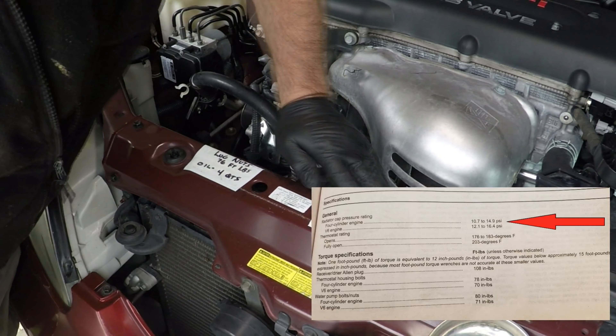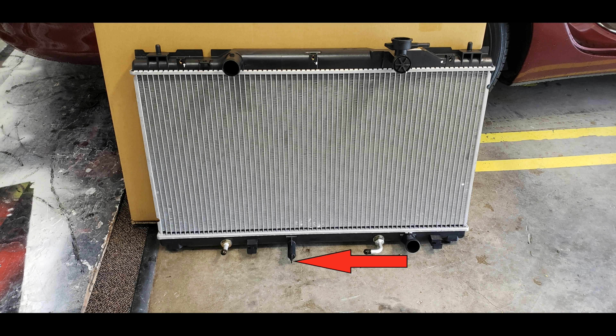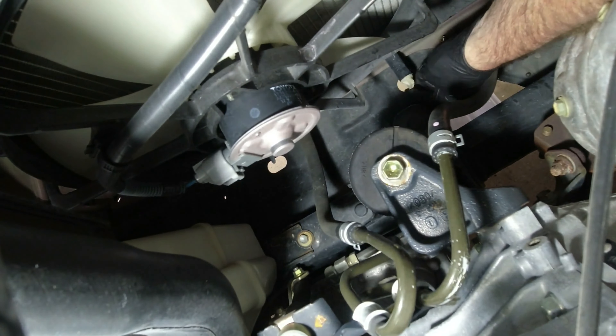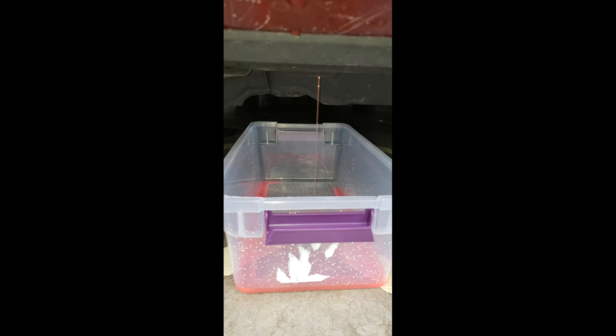Now we can drain the radiator and empty the overflow reservoir. Quick caveat: now that I know how long it takes a radiator to drain, I would actually make this the first step. Remove the radiator cap and inspect the seal — it has to hold back 10 to 15 pounds of pressure, and in my case it's 18 years old. On the bottom of the radiator you'll see a little nipple with a valve; open it to drain the fluid. Toyota actually put a hole in the air dam so the fluid drains right through. Give that valve a couple of turns and the fluid will start draining — put a container underneath to catch it.